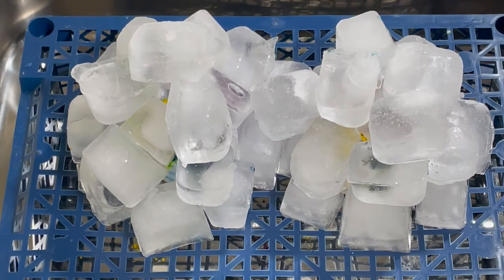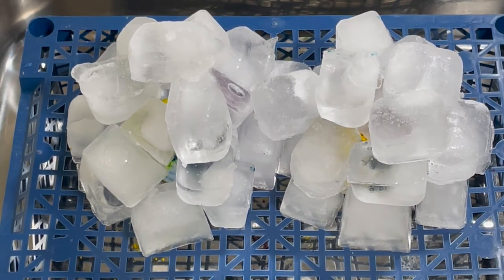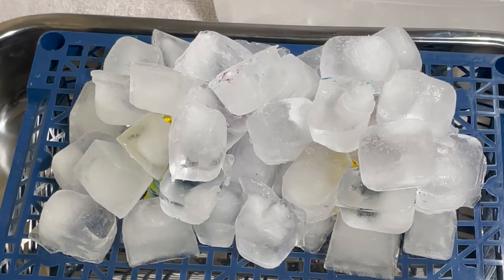Hopefully by the end of this we'll have some lovely spiral yarn and Aida — I'm looking forward to seeing how this turns out. I forgot to mention that I put the yarn and Aida on this crate because I don't want them to sit in dye water once everything has melted.